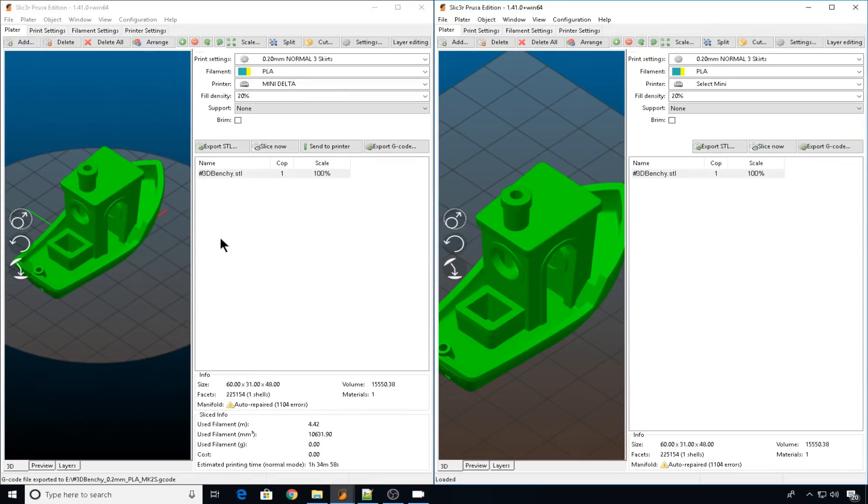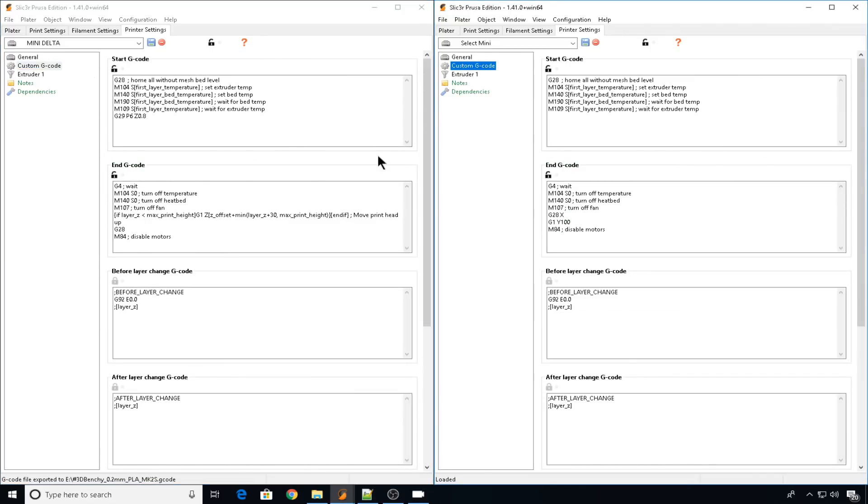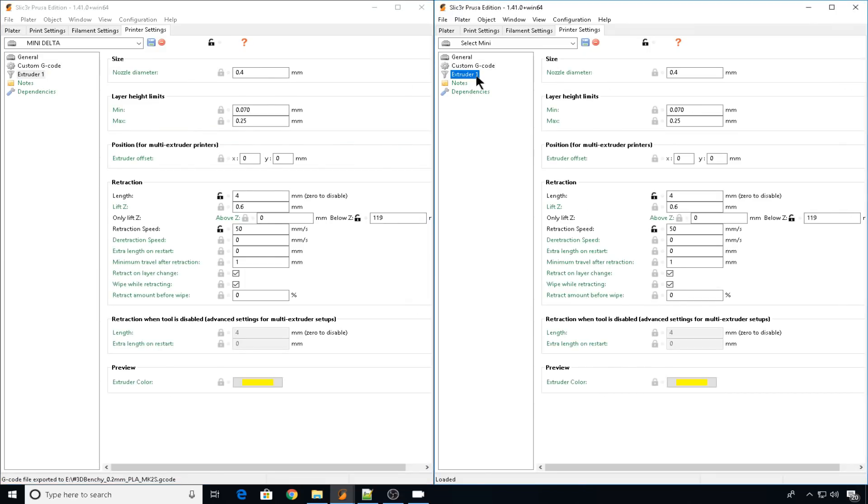On the left we have our Mini Delta and on the right we have our Select Mini. The print and filament settings for these are identical. If we head into printer settings on both machines, the bed sizes are going to be pretty much the same — one is round, one is rectangle. In custom G-code, the only real difference is going to be this G29 on the delta. It will run an auto leveling sequence before the print starts, but that shouldn't impact this test too much. The extruder settings for both sides — all of the retraction and Z-lift settings are going to be identical. Nothing is changed between these two machines.